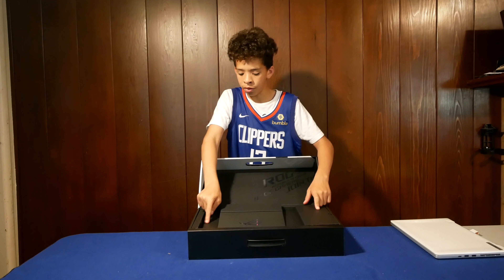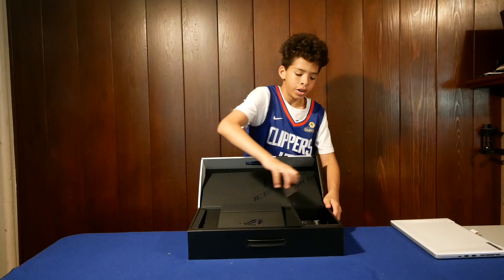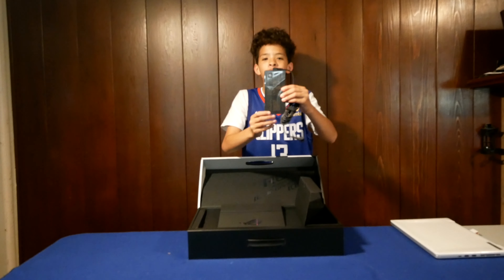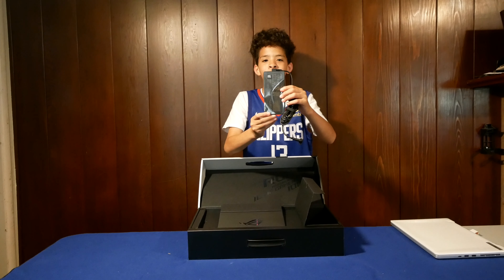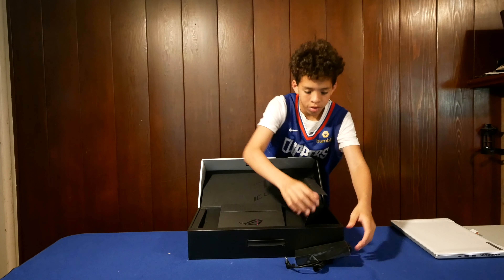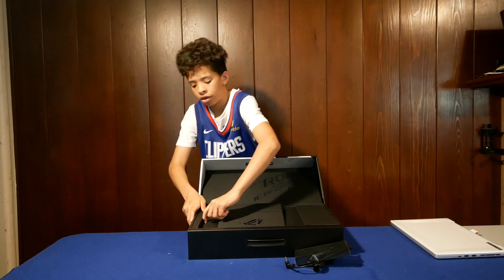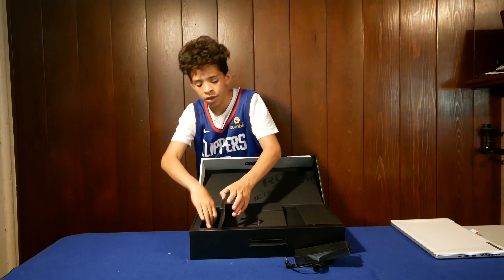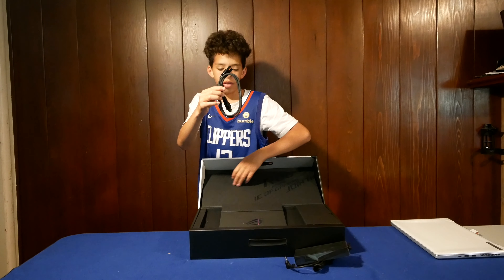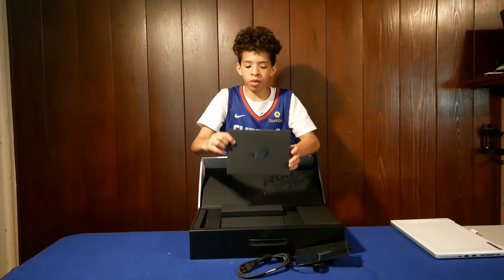We got one, two, and three compartments, so I'm going to start right here. Open it up. We got the 180-watt power adapter. Put that down right here. On this side, we have the power cord. And right here, we got a little box.